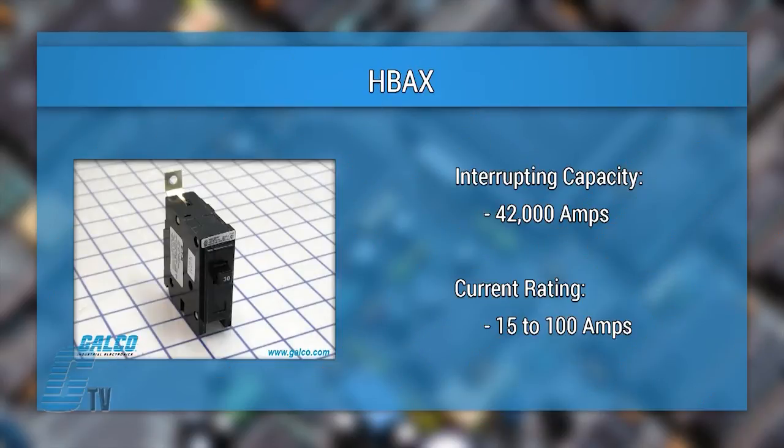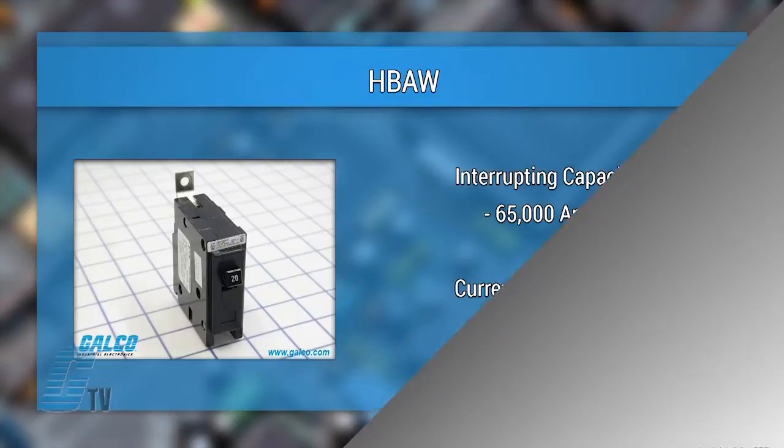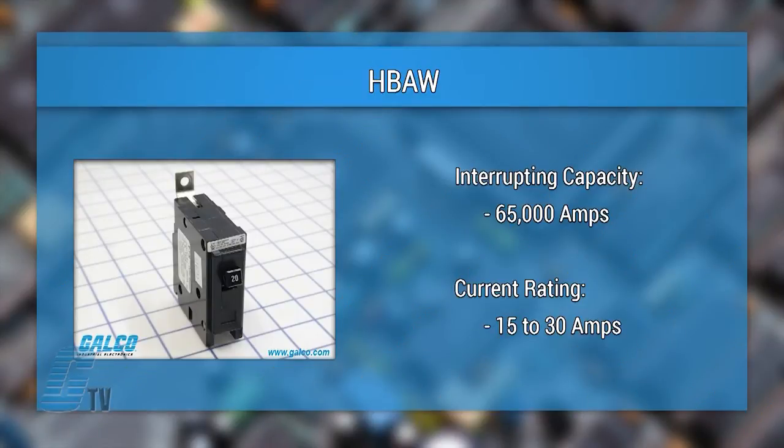The HBAX units have an interrupting capacity of 42,000 amps with a current rating from 15 to 100 amps. The HBAW units have a 65,000 amp interrupting capacity with a current rating from 15 to 30 amps.